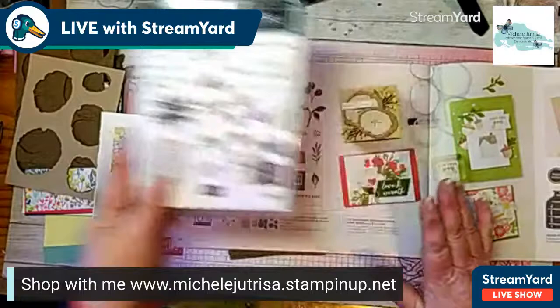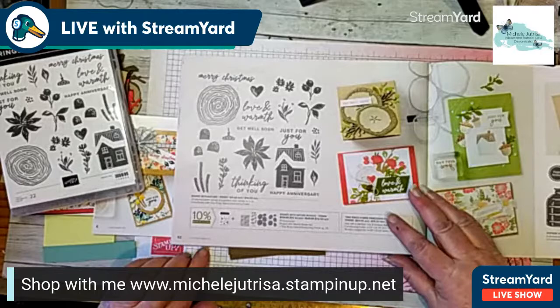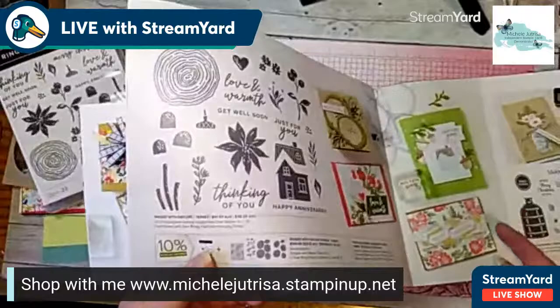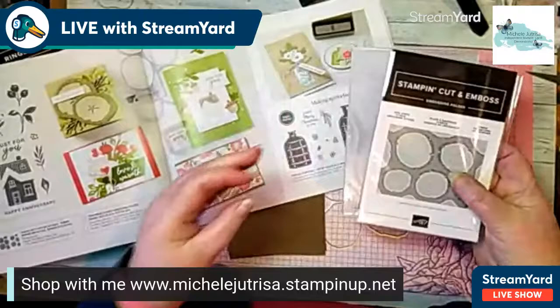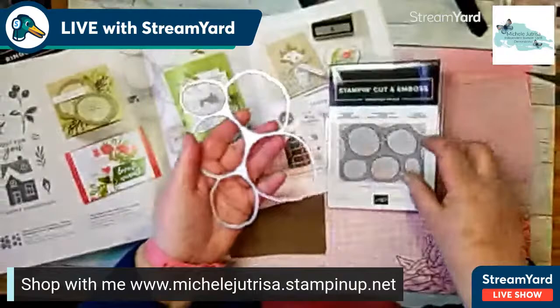You can build up quite a nice arrangement by stamping directly onto your card or onto other elements. That's the stamp set. It does come as a bundle with some dies, and the dies are hybrid. I'm not sure whether you've seen hybrid dies yet — it's an embossing folder combined with dies. Let me move this out of the road. The embossing folder does come with a set of dies.